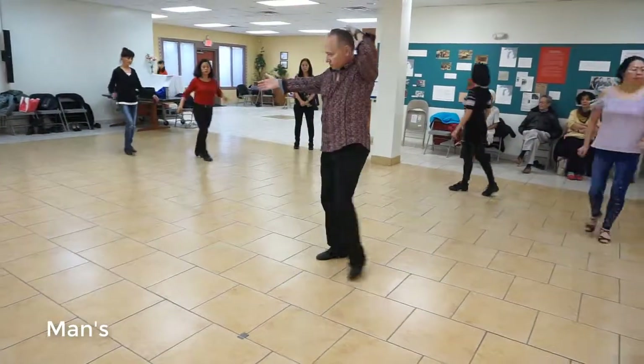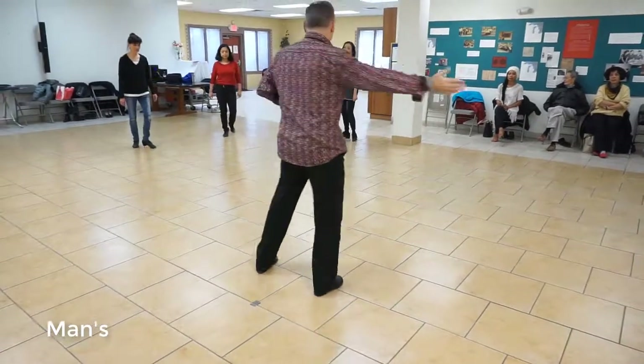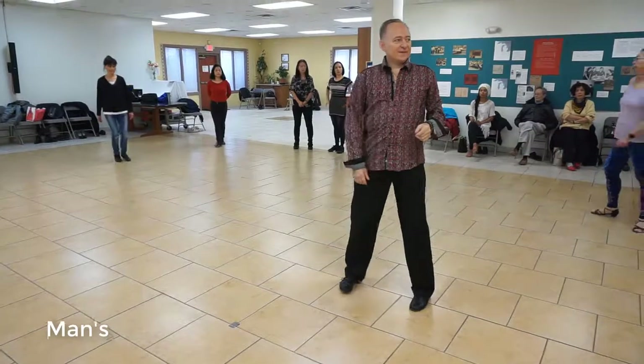We're going to do one, two, side, break. Forward, back, side, break. Cross, back, together, four.